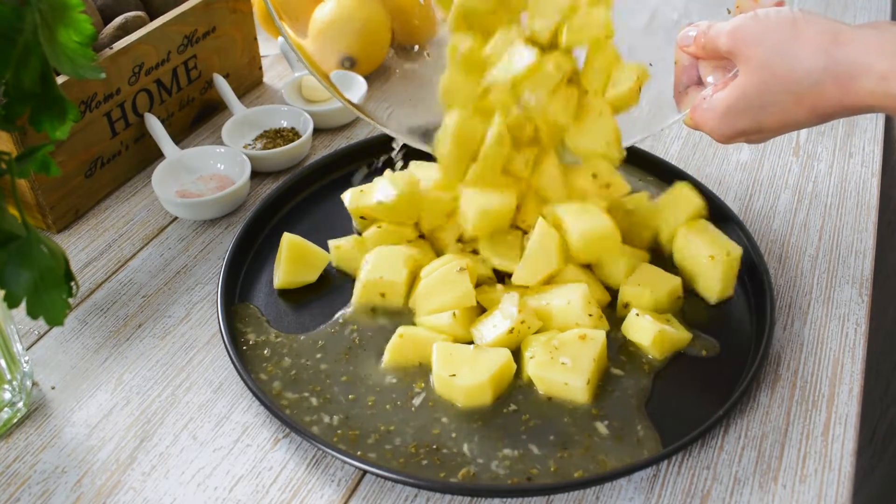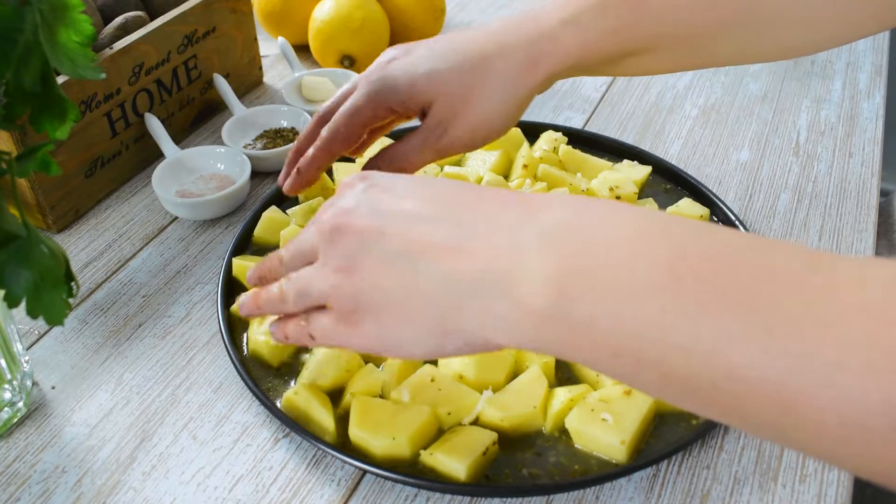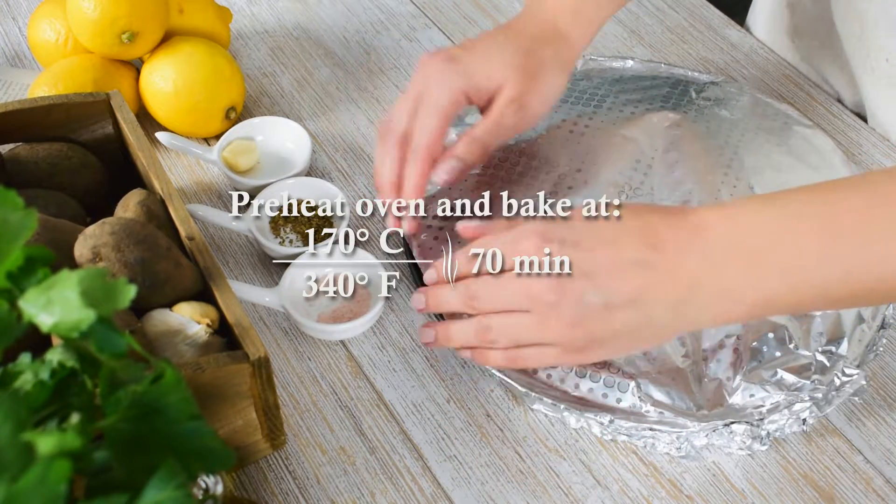Transfer the potatoes into a roasting tin and cover it with aluminum foil. Preheat the oven to 170 degrees Celsius and bake them for 70 minutes.